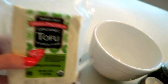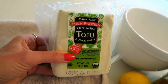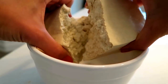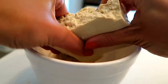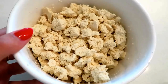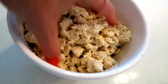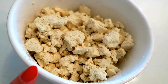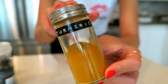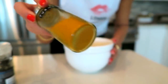Step one is making the egg. I'm using organic super firm tofu from Trader Joe's, and you're just going to crumble it all up. It's actually a little therapeutic just ripping it to pieces. This is what it should look like when it's done — a very similar texture to scrambled eggs. But you might be thinking it looks nothing like eggs because it's not yellow.